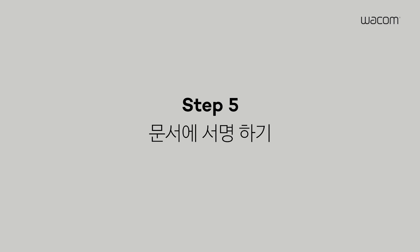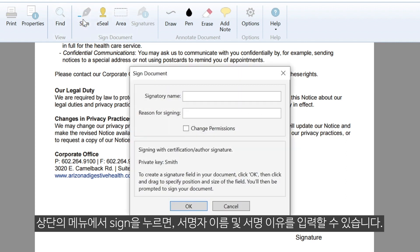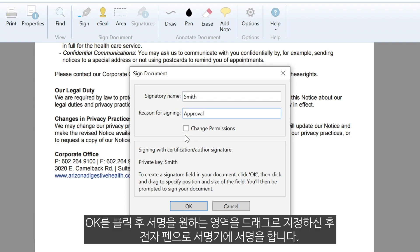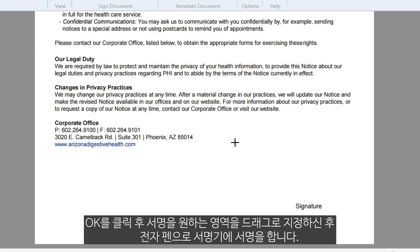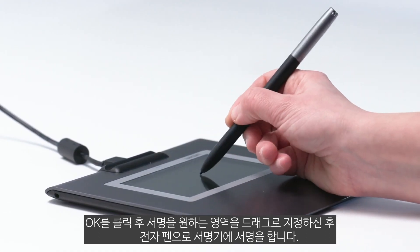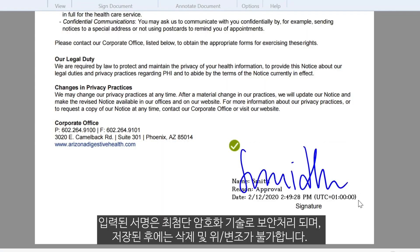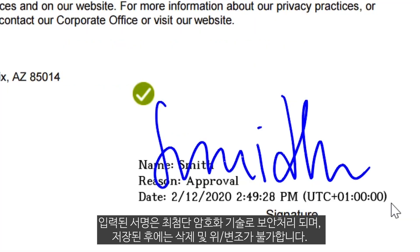Step 5: Sign your document. First, click Sign in the main menu. In the Set Signature Area box, you can add a signatory name and a reason for signing. When you're ready, click OK. Then click and drag the cursor to create the signing area in your document. Then simply use the pen and signature pad to sign in the area you have created and click OK. Once the signature has been entered, it is protected by state-of-the-art encryption. The signature cannot be deleted after it has been entered.